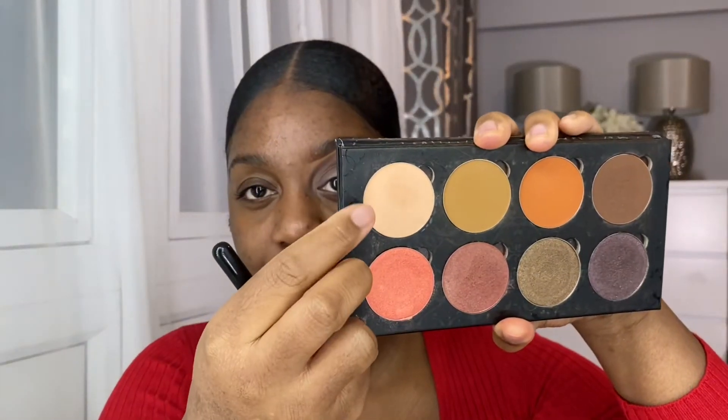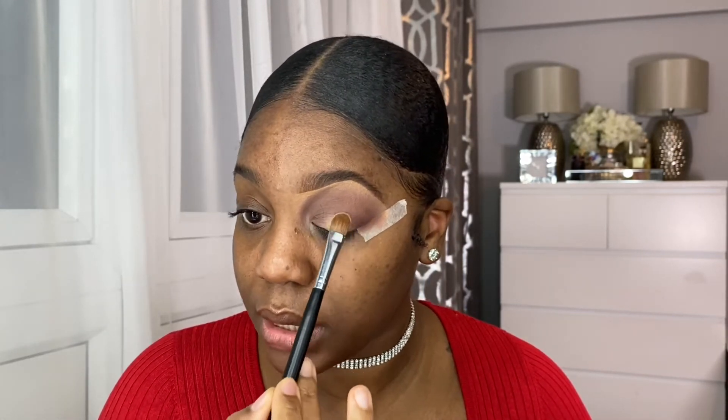Next up I'm going to use a flat shading brush. I'm going to go in with my Makeup Addictions Cosmetics palette, which is the Vintage palette, and I'm going to go in with this cream shade right here and apply this all over the lid. So it's like I'm doing a cut crease, but I'm not going to fully cut it — I'm going to do something like a cut crease. Just take your time and form a curve on the eyelid.